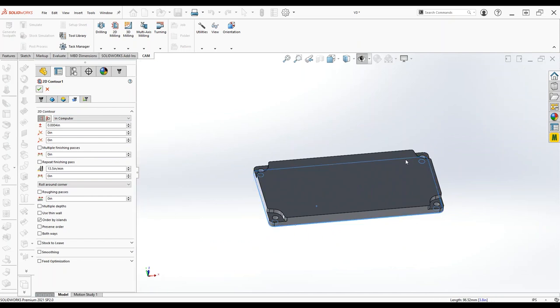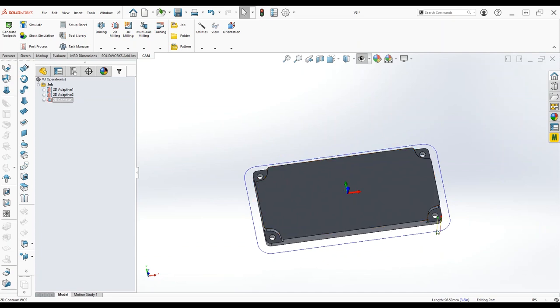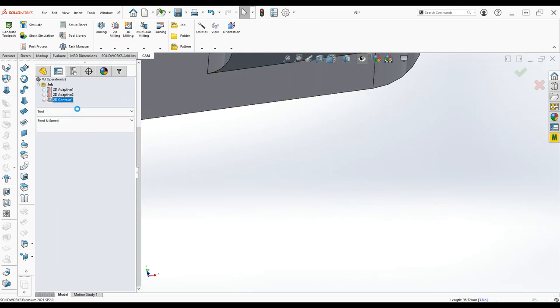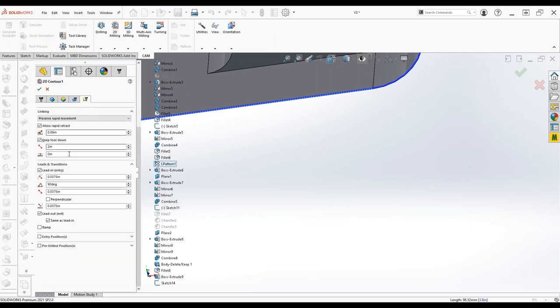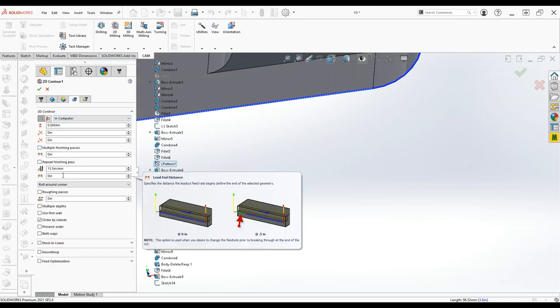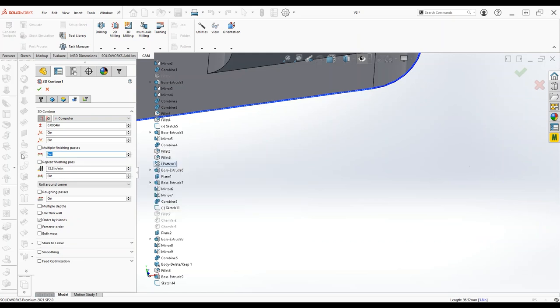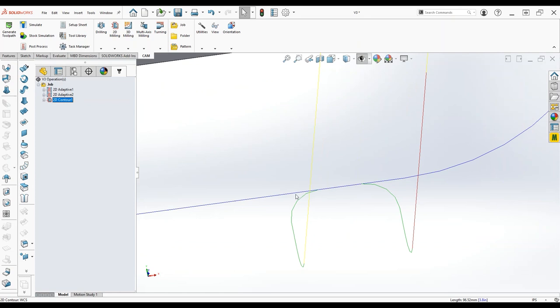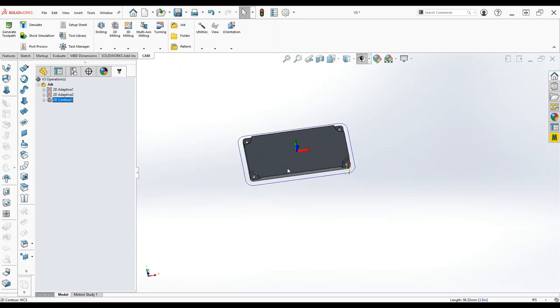That all looks good. One other thing I like to do here — see, it leads in and out but contacts at the same point. To get a nicer finish on these contours, I like to do a finishing overlap, which is in the linking tab. We'll set 50 thousandths finishing overlap. Now you'll notice there's a flat where it starts and ends — there's an overlap of 50 thousandths — so that's all good.